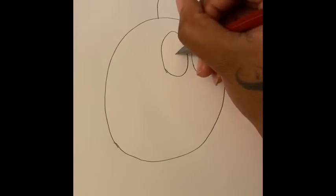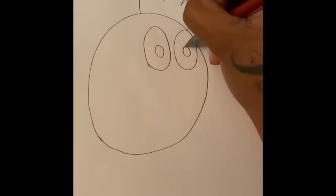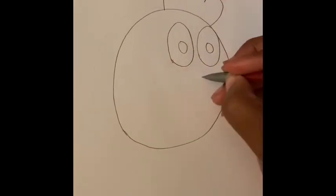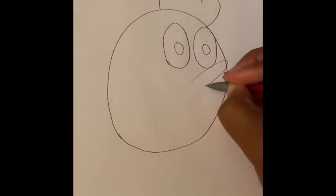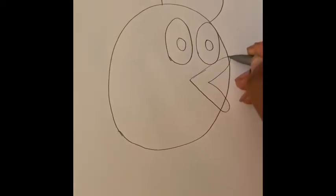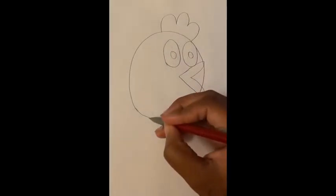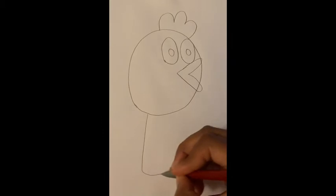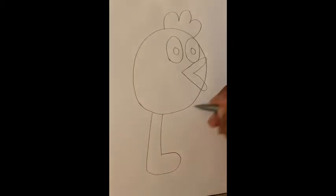Then we're gonna add two small circles inside each of the eyes for the pupils. Then we're gonna draw his mouth — his mouth is in the shape of a sideways V. Now the last thing we need to draw are his legs; you're gonna give him two L-shaped legs.